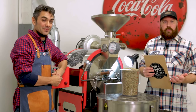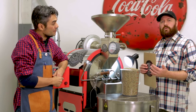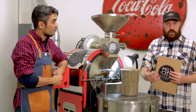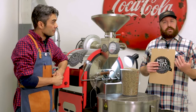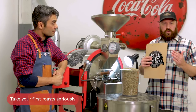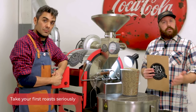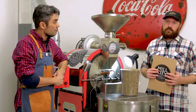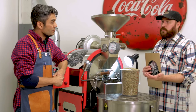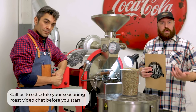It's very important that you think about this seasoning roast as your first opportunity to get to know your roaster and how that machine operates. Take this seriously: sit down, think about it thoroughly, read the manual all the way through, watch this video all the way through. I also recommend that you have a person with you to help you in the process.